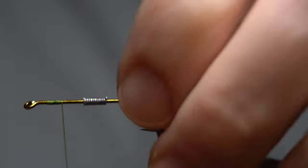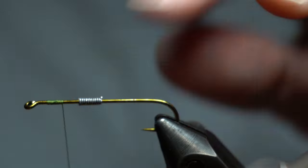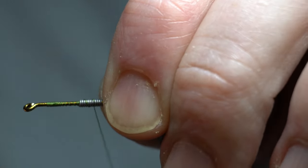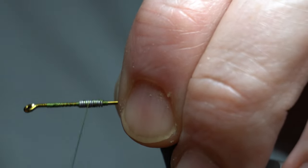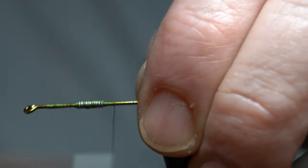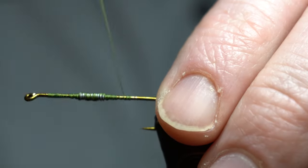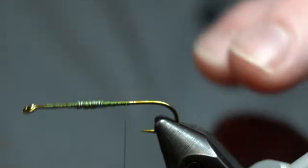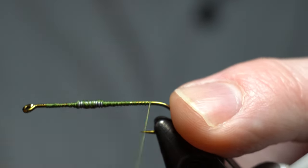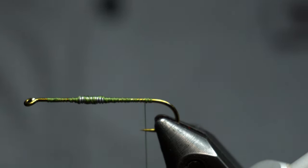Start your thread somewhere up by the eye. You can see I'm a little more towards the eye than the back. Just kind of build up a dam on either side of the lead, and then kind of smooth that out a little bit. Come back to roughly about the bend of the hook here. I actually leave a little room there — it just makes it easier to tie in.